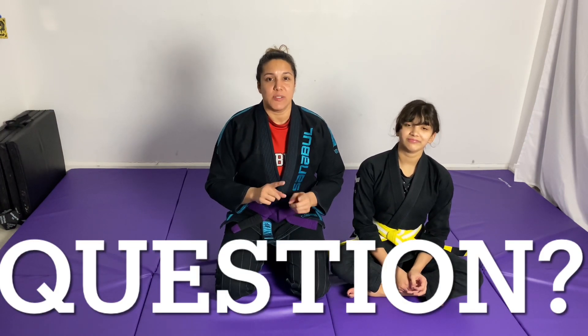Hey guys, it's Coach G and Kaylee. To start off, we have a question for all of our viewers whether you subscribe yet or not. Please answer the question down below: do you train? If you train, let us know in the comments, how long you've been training and what your rank is.